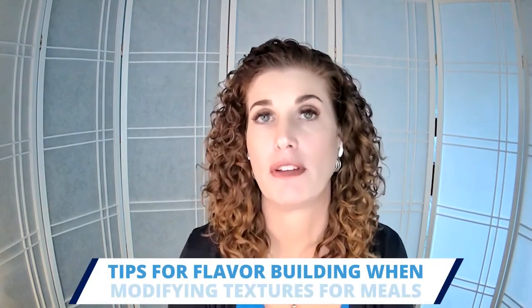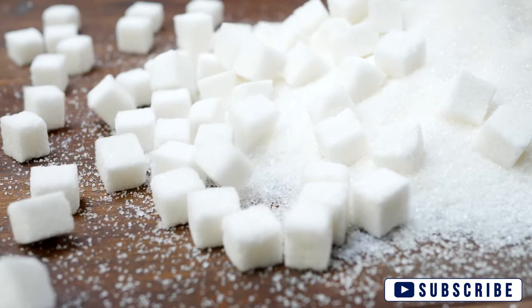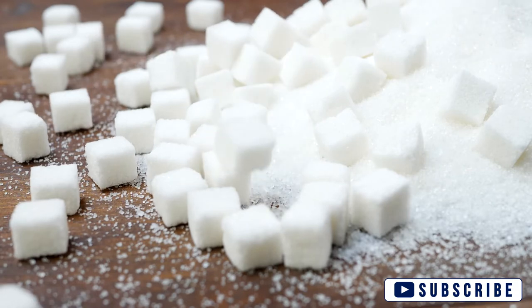The last thing we're going to talk about is how to build flavor, because even if you have to modify a texture, the food still needs to be good or nobody's going to eat it. If the person has Alzheimer's disease, remember that sugar is a really good ingredient to add to anything to sweeten it up — particularly with peas and carrots, as my nursing assistant friends in the nursing home tell me. You can also use fats, dairy, or vegetables to build flavor.